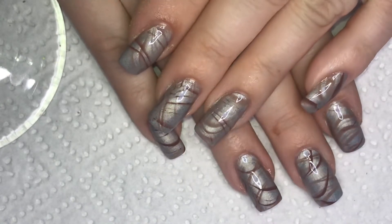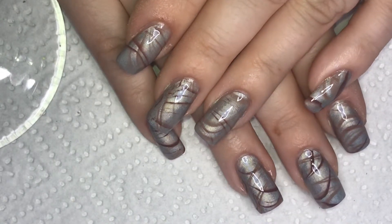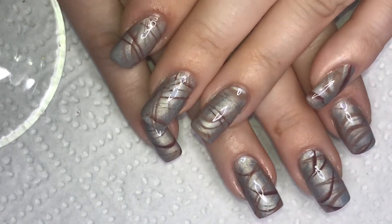Here's the finished manicure. I hope you like it. If you do, please give me a thumbs up and don't forget to subscribe to my channel. Thanks for watching and see you next time.